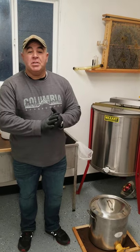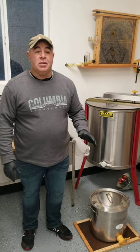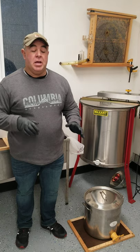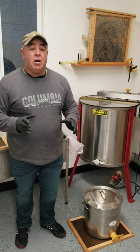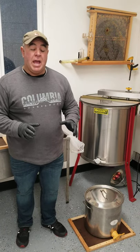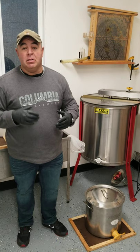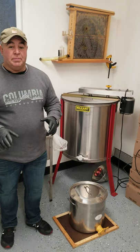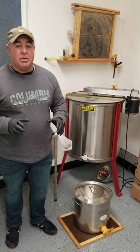Hello everyone, this is Frank with SunnyBees. We are over here in our honey house and I've been getting a lot of questions when I'm at farmers markets and farmers stands, or the other places we sell our honey — how is cream honey made? How do you do the cream honey? Well today I'm gonna tell all my clients and anybody who'd like to learn how to make cream honey. We're gonna start it very simple. It's a very simple process and it's not as hard as people think it is.